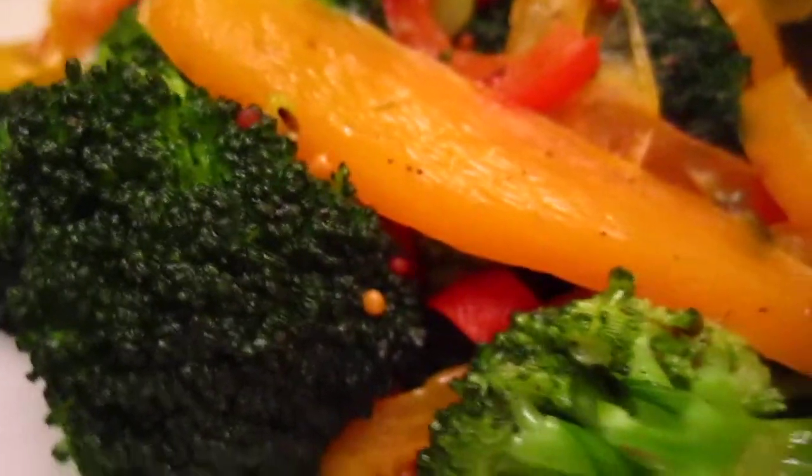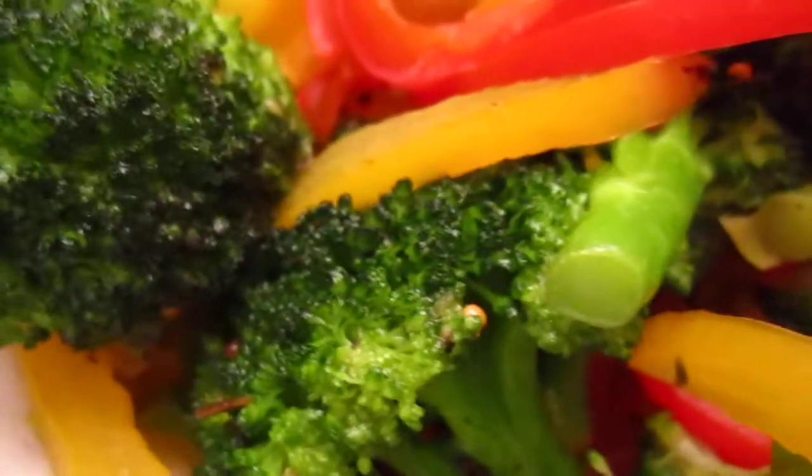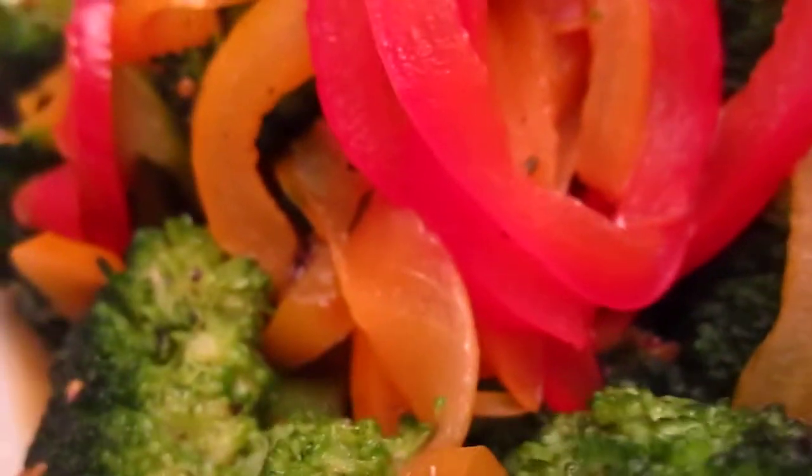The mustard seeds become an amusement of the tongue — it's very interesting to bite into them, little cuties. Bon appétit!